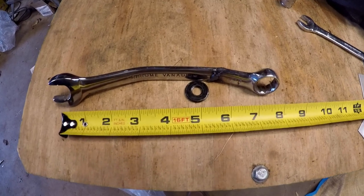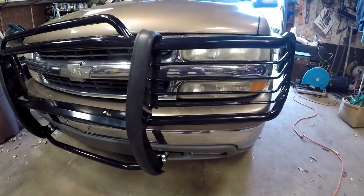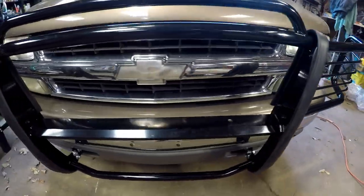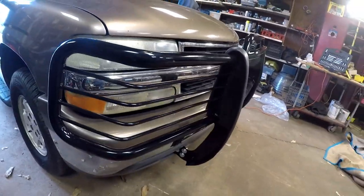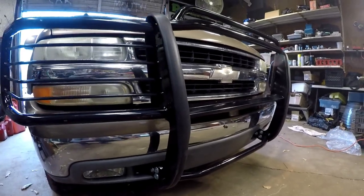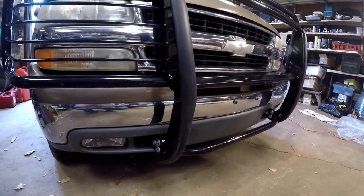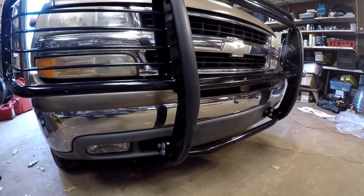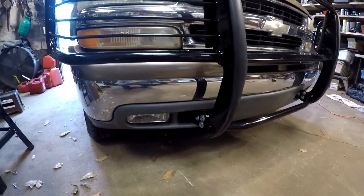This is my finished project — we'll look at it in the yard for a better view. It took about an hour to an hour and a half to get this installed. You did not have to remove anything on the bumper.